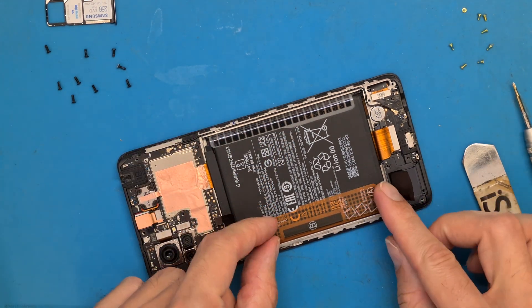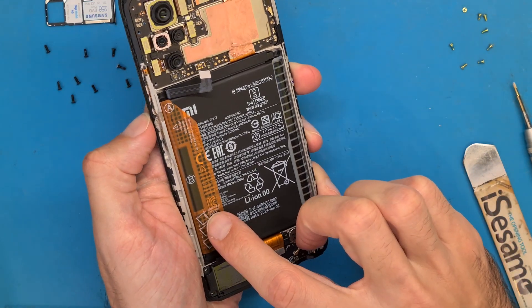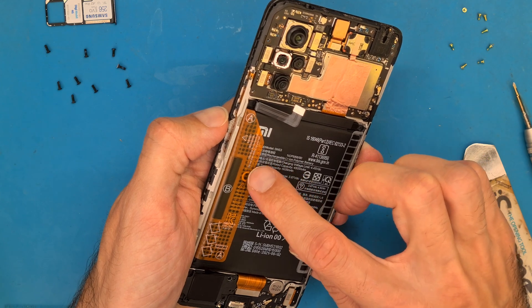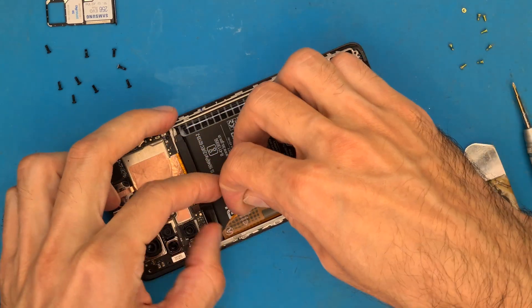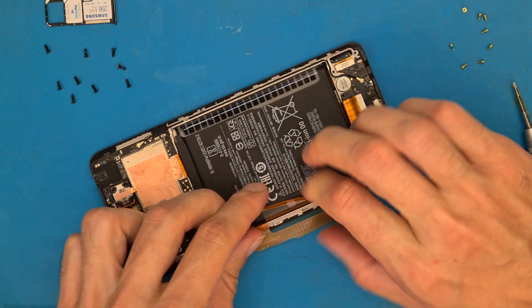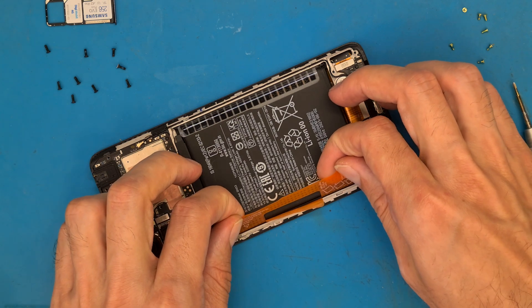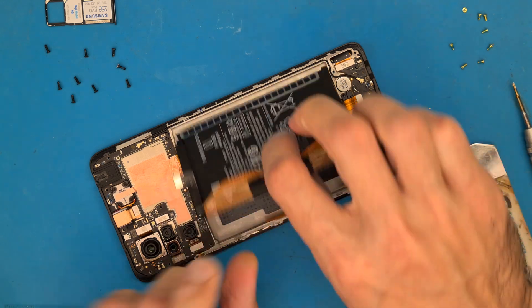The next step is removing the battery. Reading the label: first pull out A and B, then pull up A. It also says it's dangerous — do not dismantle by yourself. This is an important warning, because using metal tools or sharp tools that can puncture your battery may cause an explosion or fire — it's not something you want to risk.